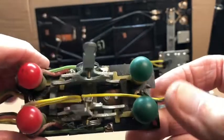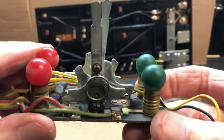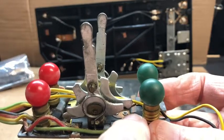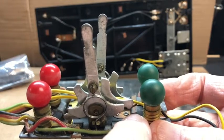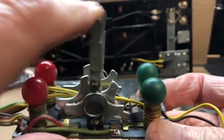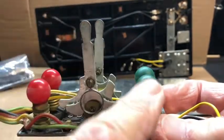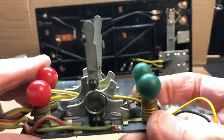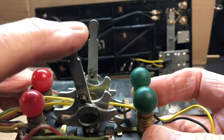What I look for is ease of movement and very clean connection points. That is not a connection point — it's simply a spring which holds a portion of this in place to keep the bulb illuminated. But I'll clean all these contact points whether they're temporary or permanent.